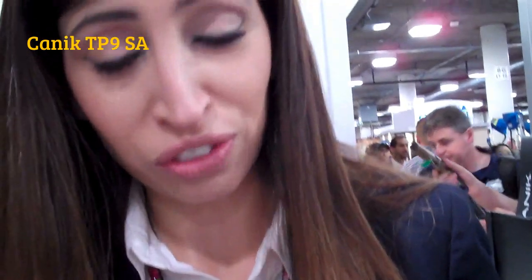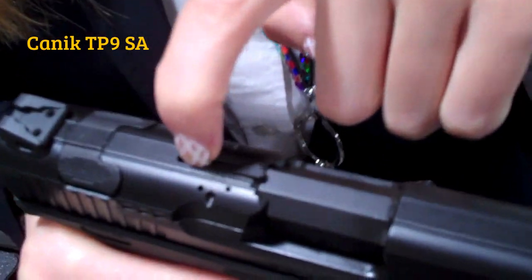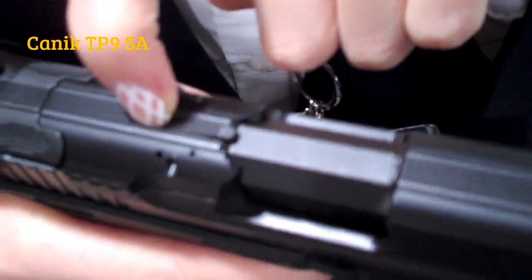Another specification is the loaded chamber indicator here. You can see it comes up like this when there is a bullet in the chamber.